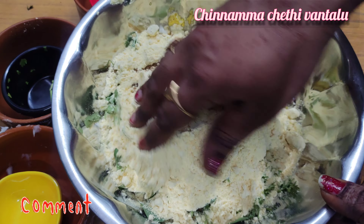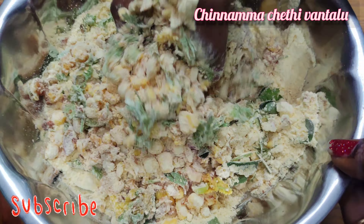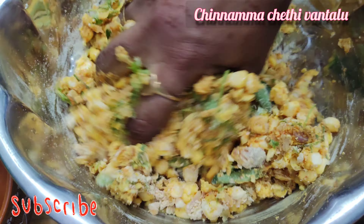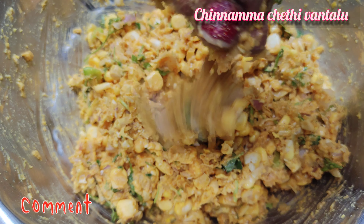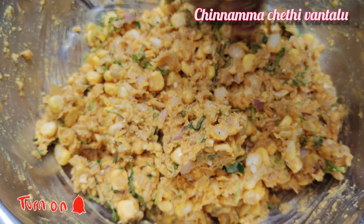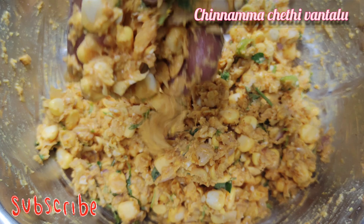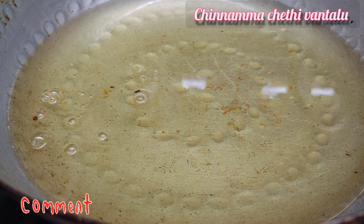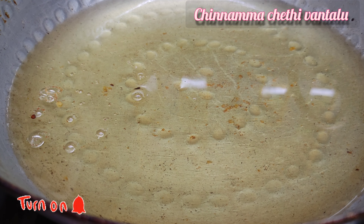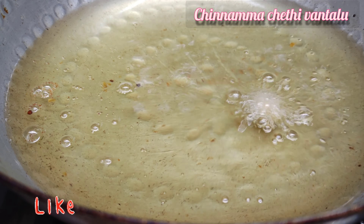Now remove the mixture of 2 cups. Take the mixture of 3 cups. We've got 3 cups. Add a small amount of salt. Now I want to put the oil in a small pan and get the oil in the air.